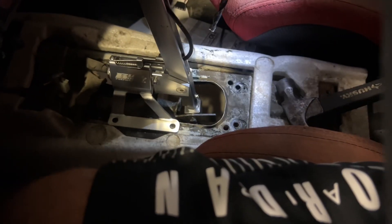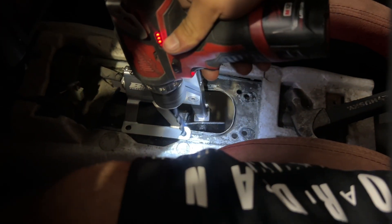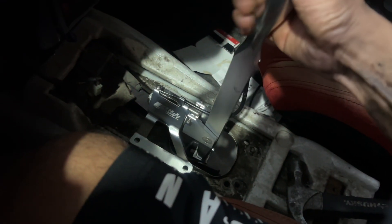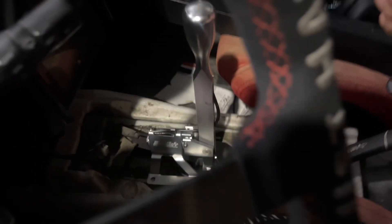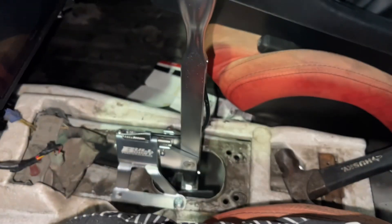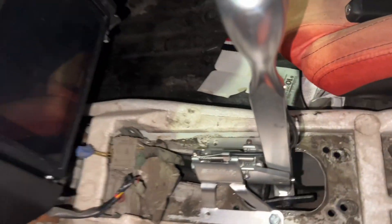The only thing we ran into is that since this is an automatic car conversion, it doesn't line up perfect. We basically had to smack the flange on the side, and now he's just drilling it where it's going to land with the shifter all the way back. You want to have it flat — about right there should do it. Line it up perfectly straight forward, mark the holes, drill them, run your new hardware, and that's basically the whole shifter install.